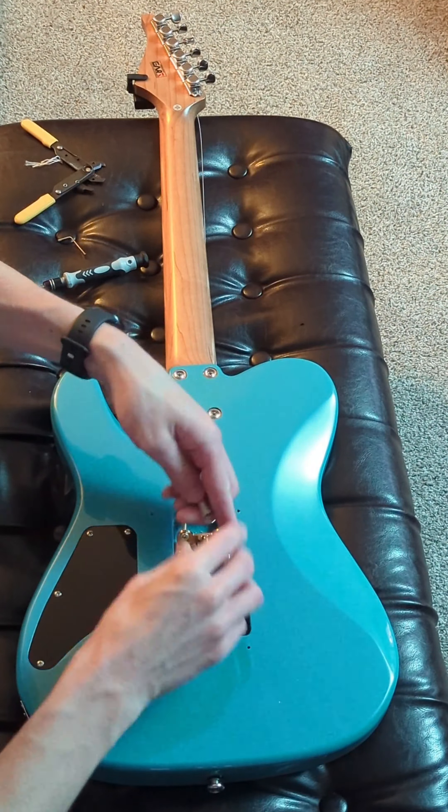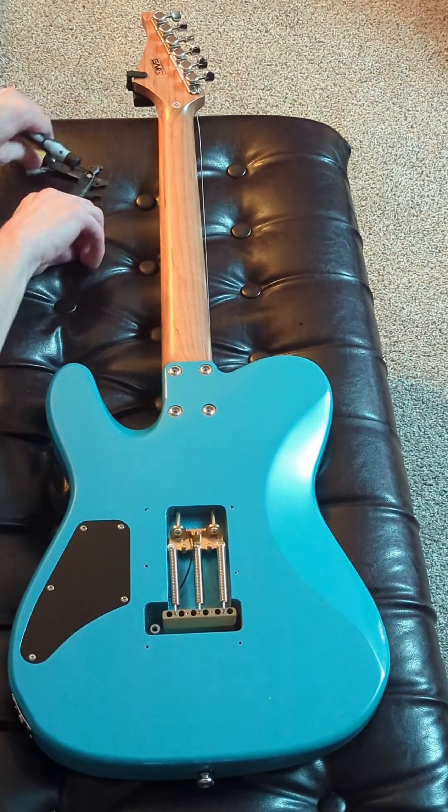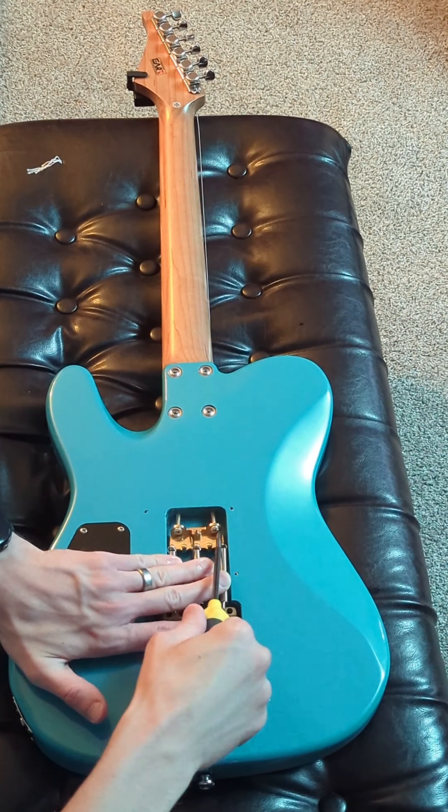Do you have a guitar like this? And if not, I'd encourage you to invest in a more affordable instrument and make it your own. For me, it's a very rewarding process.